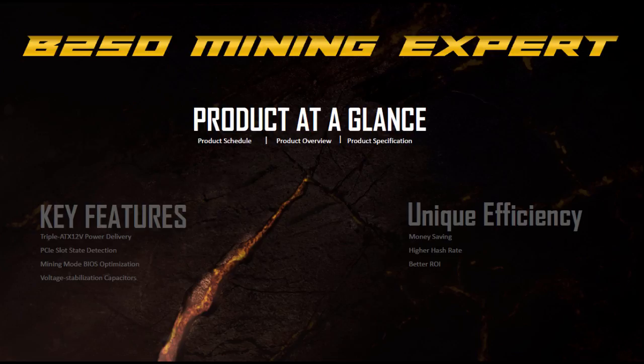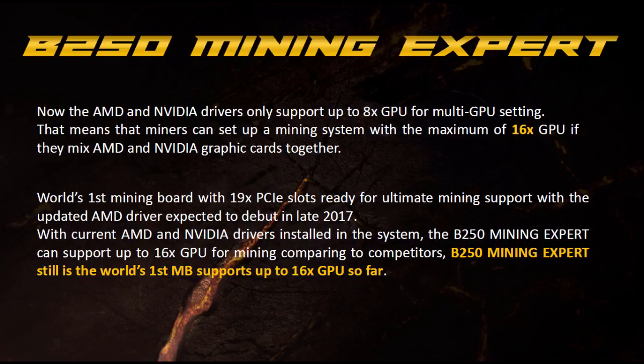Asus is due to release this motherboard and they're saying it has 19 PCI Express slots capable of supporting 19 graphics cards. At the moment they're really only confirming 16 GPUs — 8 AMD and 8 Nvidia. They say that later in 2017 manufacturers will release improved drivers supporting more cards. This really only applies to Windows, because on Linux-based operating systems like Ubuntu or SimpleMining OS we can already use higher numbers — I'm currently using 13 AMD cards. So by the time this board releases, 19 cards should be possible pretty much straight away.